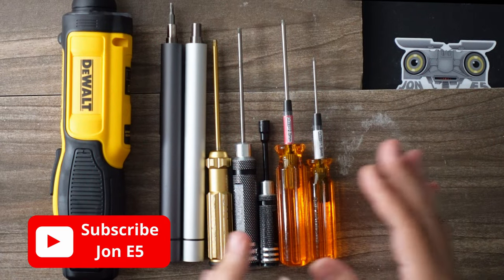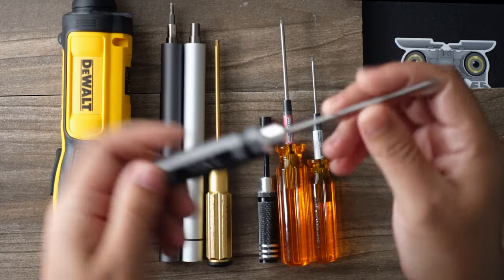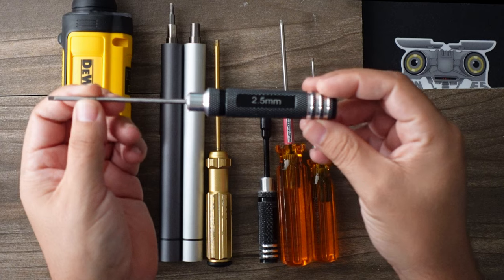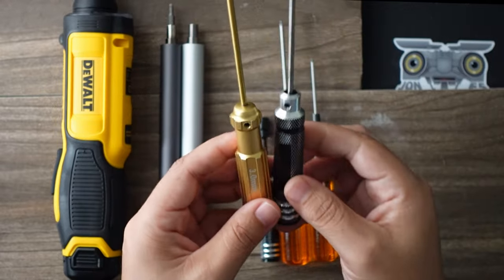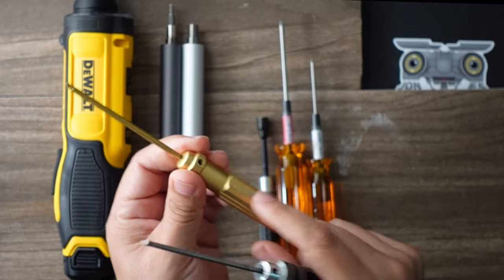Going from cheapest to most expensive — when you first start off, everyone gets a cheap set of hobby drivers like this. These can be had for about $12 for a set of four drivers. This is just another flavor of that, probably slightly cheaper feeling — hard plastic shell.